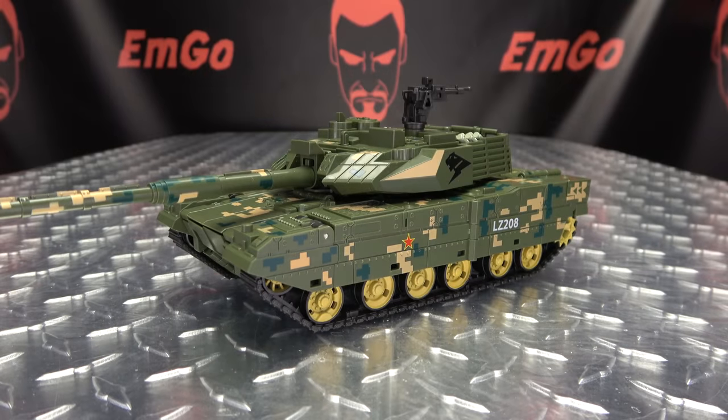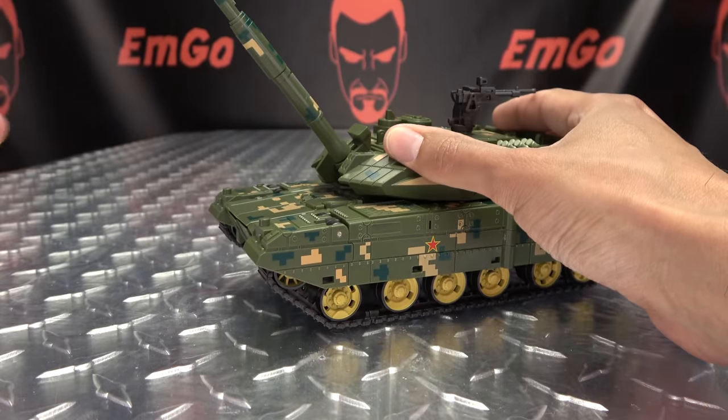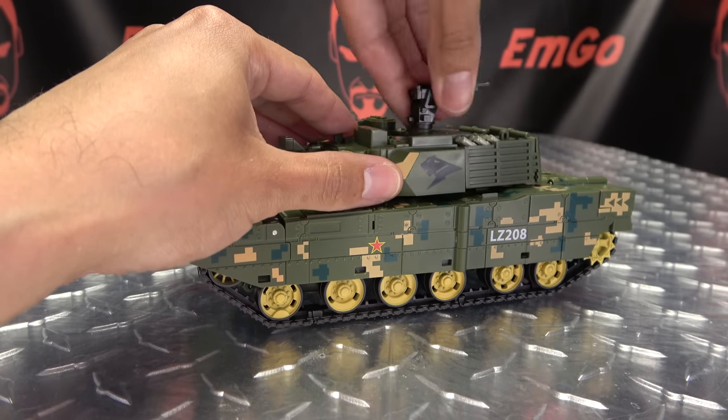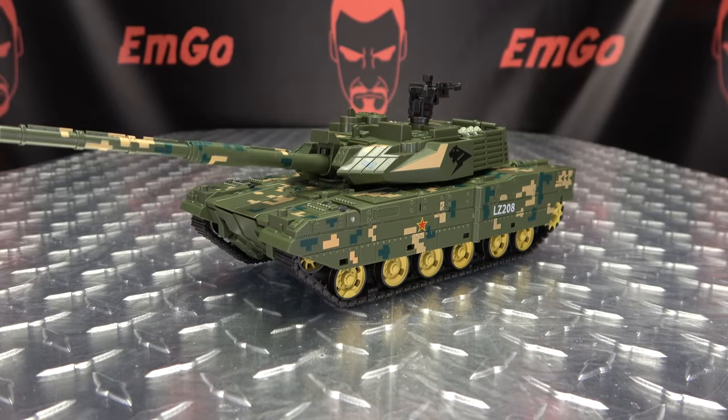Now as far as the articulation in tank mode goes, the turret can rotate — you can do a full 360. The cannon itself can move up and down. You can rotate this gun emplacement around if you want — you can do a full 360. So you get your usual tankish movements there.